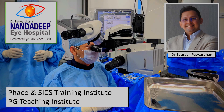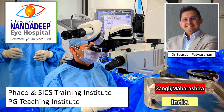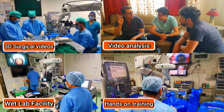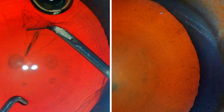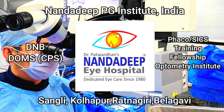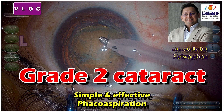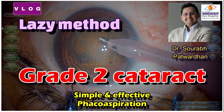Hello friends, I am Dr. Saurapat Vadhan from Nandarip Eye Hospital PG Teaching Institute and FECO SICS Training Center, Sangli Maharashtra India. In our center, we have a lot of teaching activities which includes hands-on training as well. In this video, I am going to show a very easy — or I would say a lazy — method of simple and effective removal of grade 2 cataract.